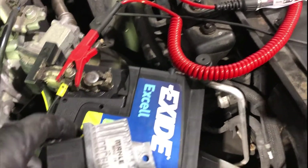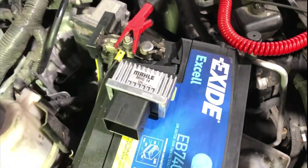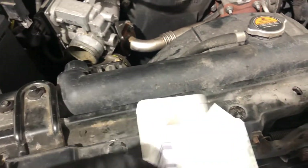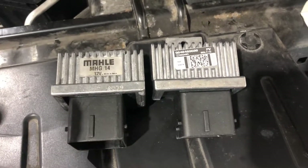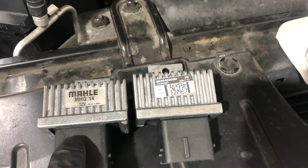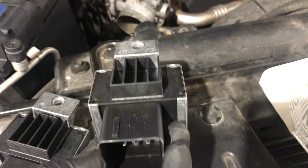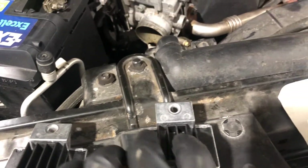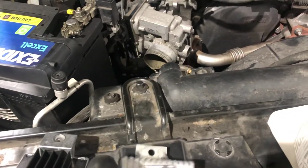I'm now happy to call this - the glow plug control module has an issue internally within that module, so it's going to get changed. The next day the new glow plug control module turned up - a genuine item from Nissan. It looks to have been modified somewhat: it's a slightly different part, with the plug offset to one side where the old one was centred, and it has two pins where only one is utilised. It's a slightly modified unit. We'll get this fitted and test to see if the glow plugs come live.